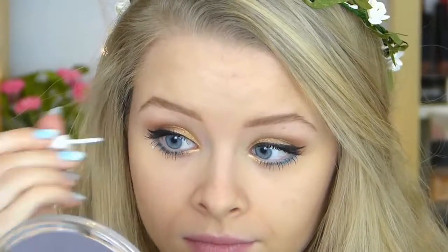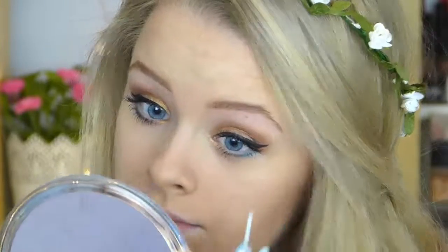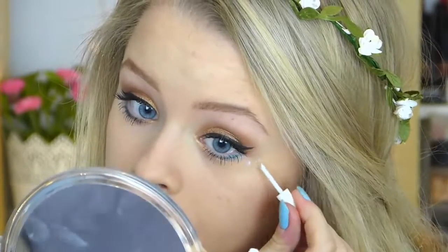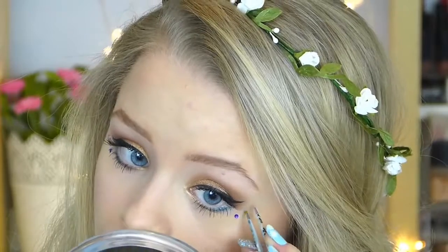I'm then taking some colorful rhinestones and using some eyelash glue to draw some dots on my face. Then I'm going to take some tweezers and pick up different colors of rhinestones and stick them to my face to give me a bit of decoration. I've seen quite a few people do this at festivals and I just think it looks really cool, so just do that for both sides of your face.